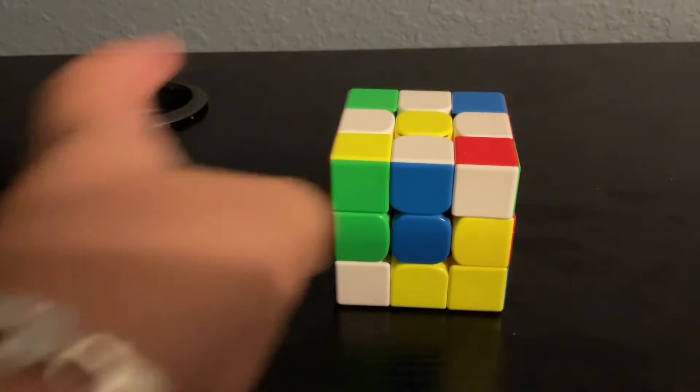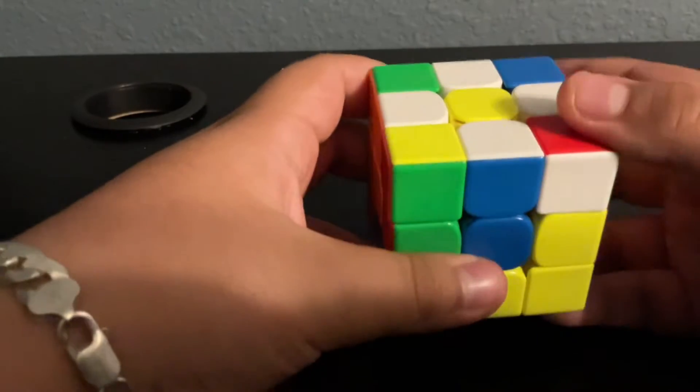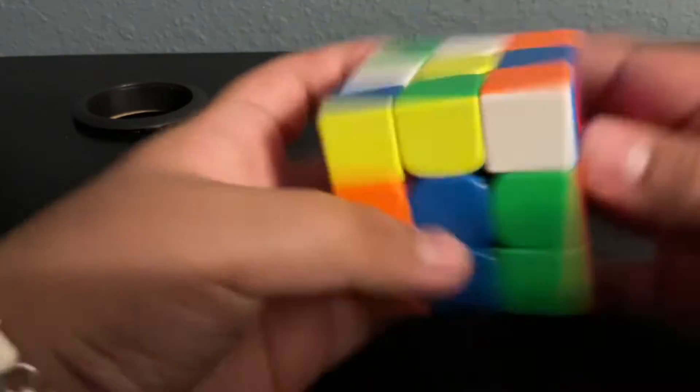The next step into solving the Rubik's Cube is to make the white cross. All you have to do — you see this? — you pretty much just have to put everything down two times, that's all. Just put everything down, and that's pretty much how you get your white cross.